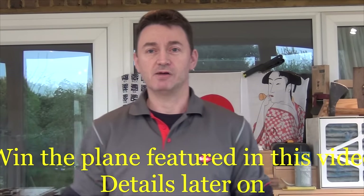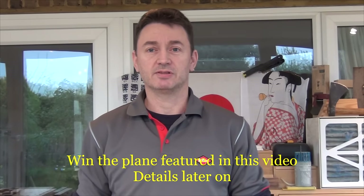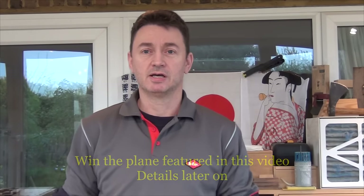Hi, I'm Mitch. Welcome to the workshop. Today I'm just going to say a few words about kerfing planes. Now I've not been a big user of kerfing planes. It's only very recently that I received a kerfing plane to review that I started to use them. But I've used something similar in the past and I'll discuss that a little later on.